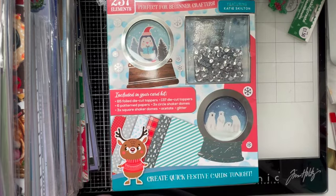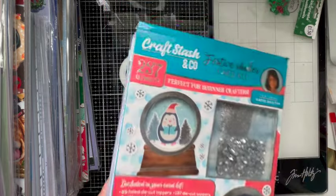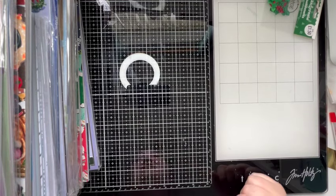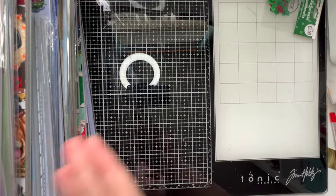This came in one of the Craft Stash goodie bags — I picked up two of them. I wasn't impressed with them personally, I wouldn't buy one again. It's all in the review video I did when they came — they were identical contents and hadn't said the bags would be identical. It was mostly dies and stamps and stuff. I personally think the Hunky Dory ones are far better, hence why I keep buying those.